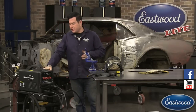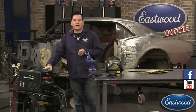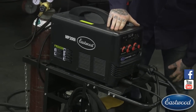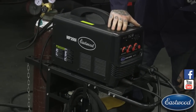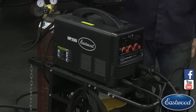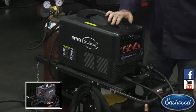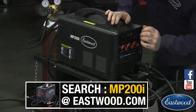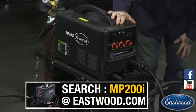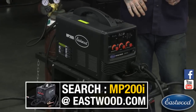If you're not familiar with this type of unit, this is a multi-process unit that will do multiple processes. So you can do with this welder MIG welding, which I was just showing you. And you can also do TIG and stick, which is awesome. If you need to switch around and do different types of welding, it's pretty cool.